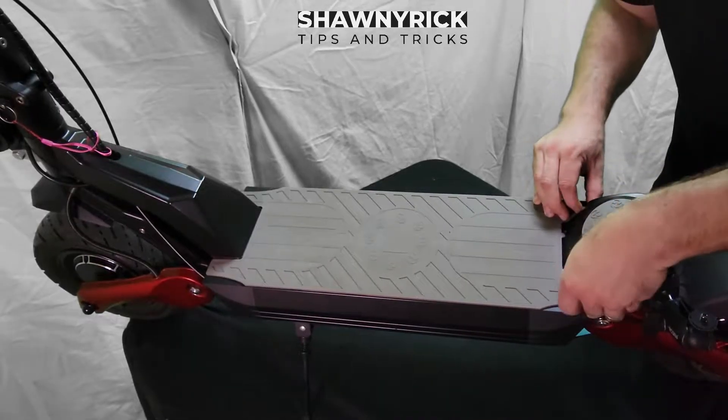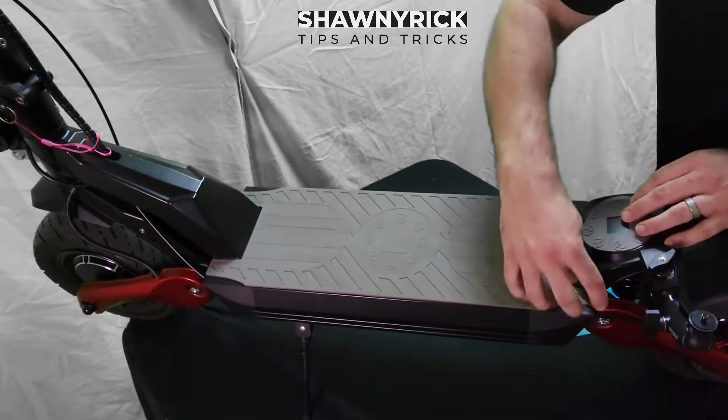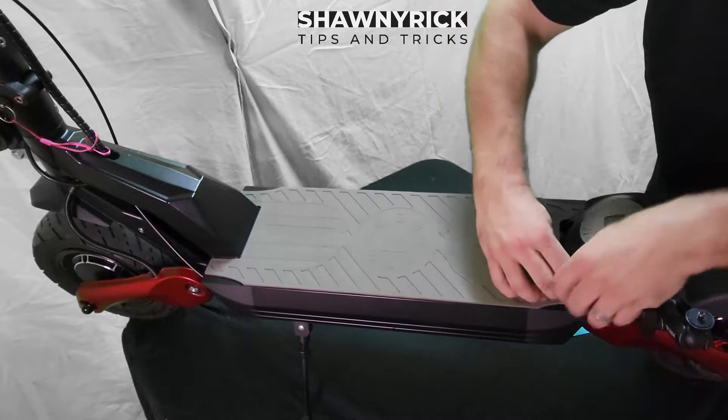The bolts and screws to get to are underneath the silicone grip tape here. So we are going to go ahead and remove this right now.